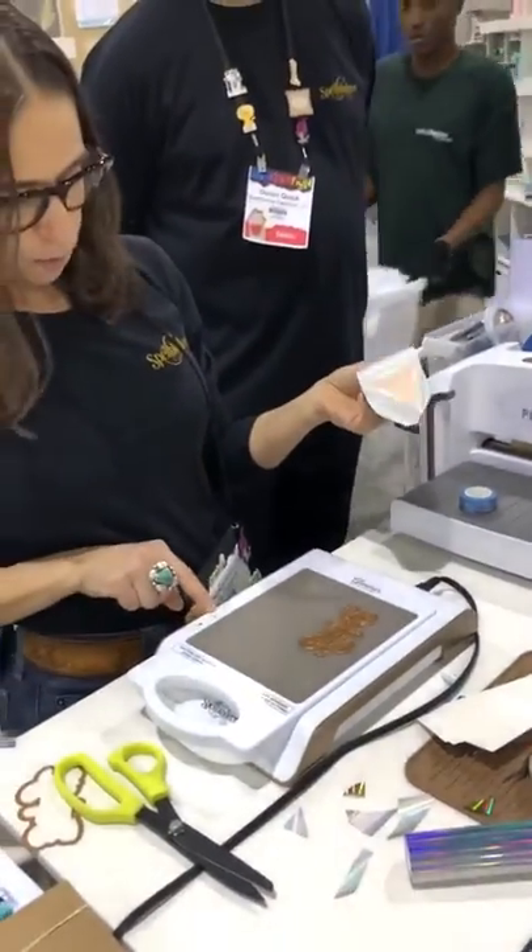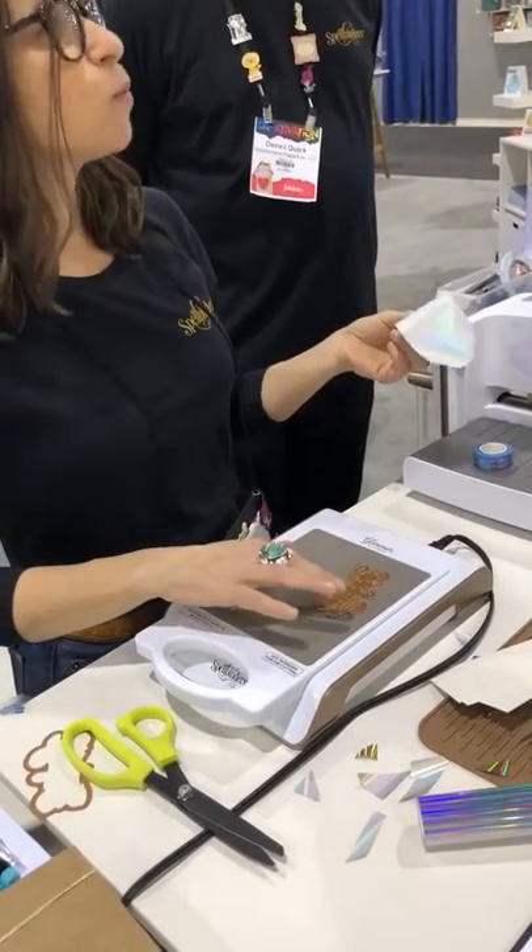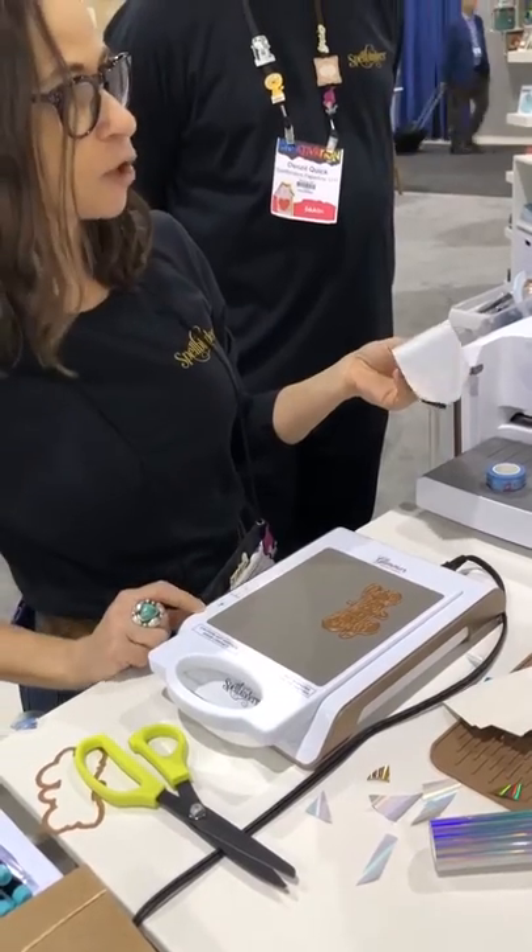And you push this — once this one's green, to heat up the plate, you push this button. But I've already been working with this plate, so I don't really have to wait for this light to go out.